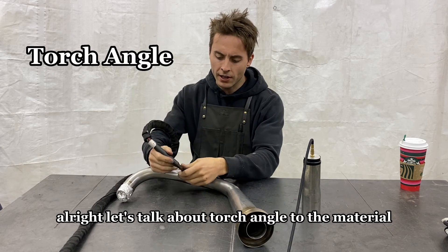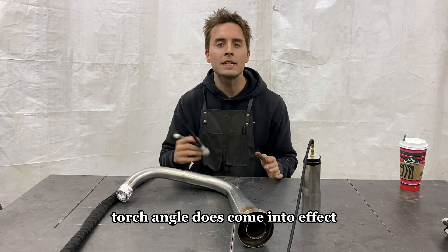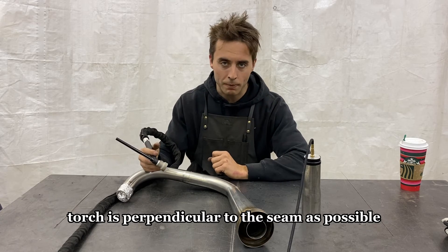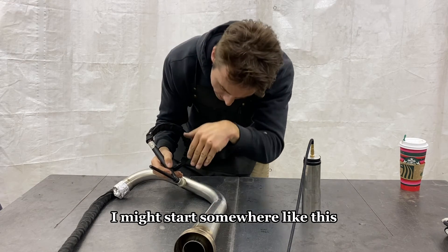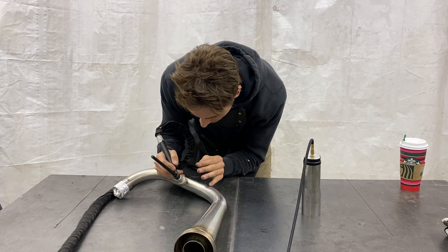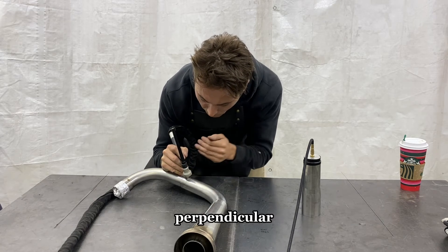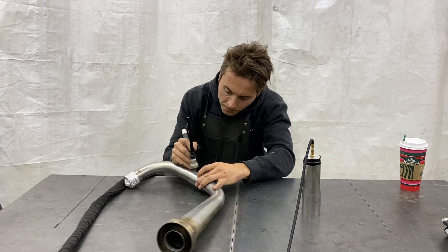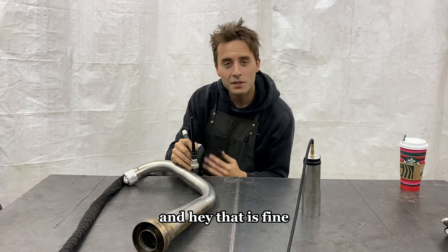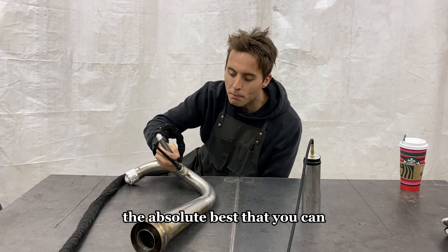Let's talk about torch angle to the material. Don't overthink this — none of what we're doing is rocket science. Torch angle does come into effect, but it's not something I actively think about. Try and keep that torch as perpendicular to the seam as possible. It might start with a little positive angle, and as I rotate through the weld I'll try and maintain that torch angle. It might reach a point where it's perfectly perpendicular, and on the backside of your pass there might be a slight negative angle — and that is fine. Try and keep it perpendicular to the part the best that you can.